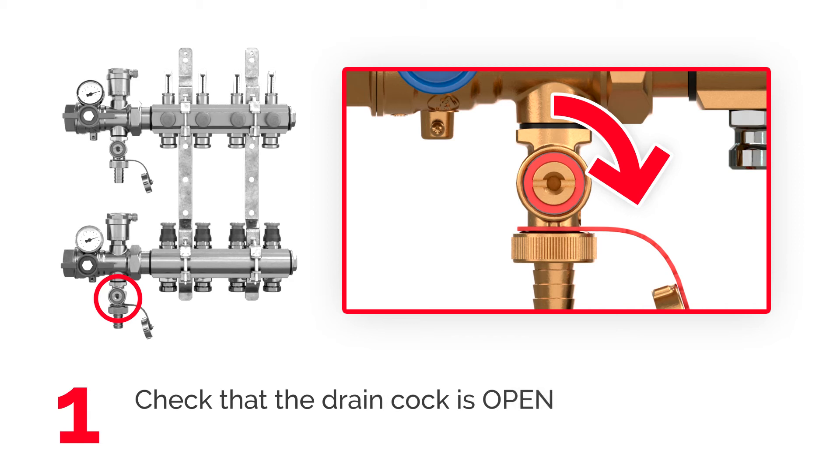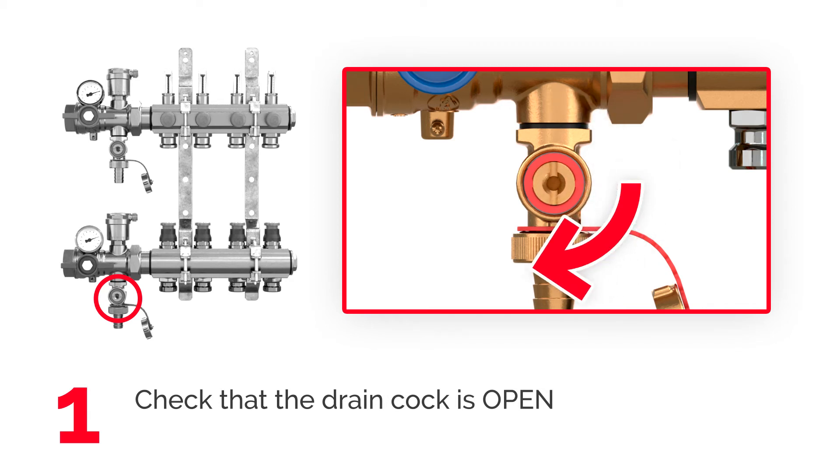Before flashing the system, make sure the drain cock is open. If needed, turn it with a screwdriver.